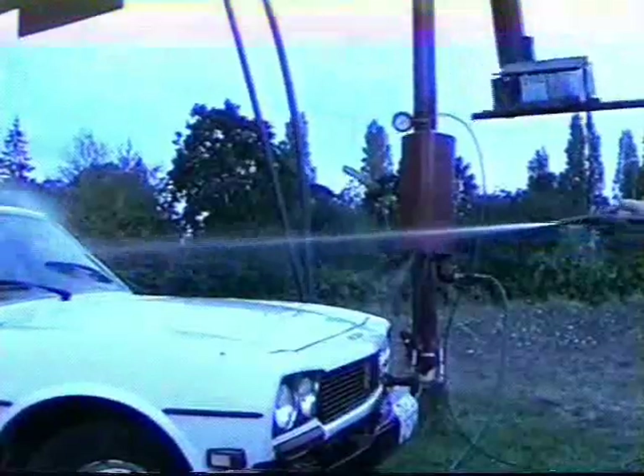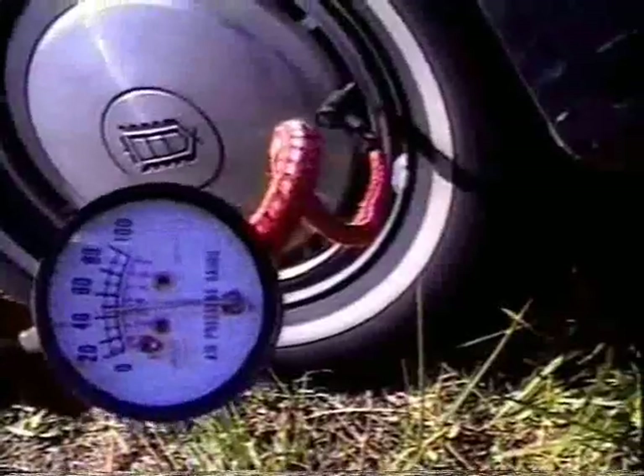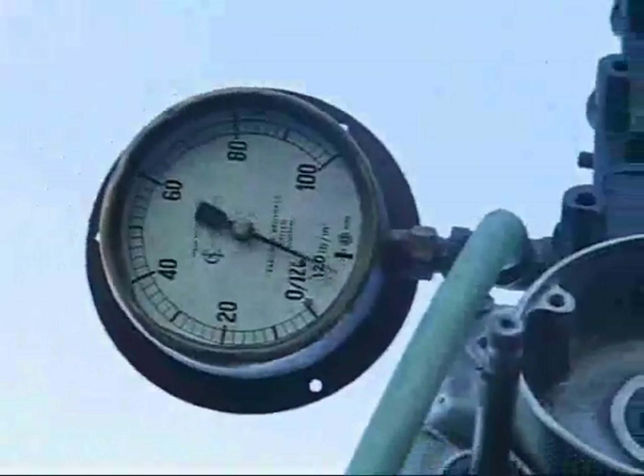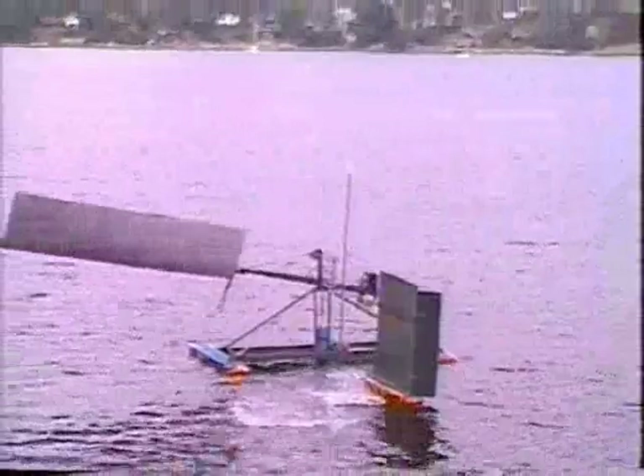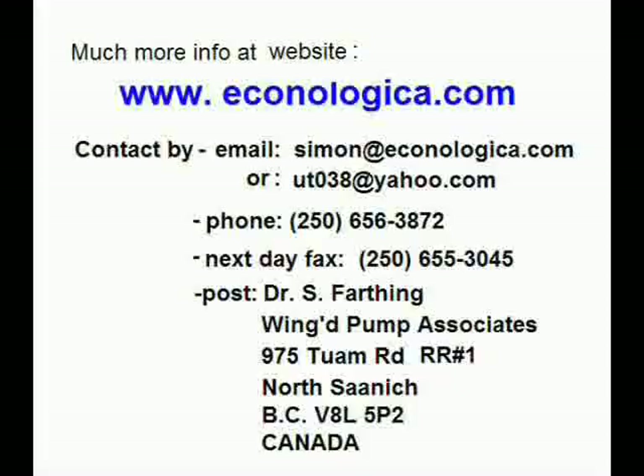The winged mill water pumps also sniff air for cushioning and output, charge up to 36 volts, and compress air to 130 psi — all in lighter winds at less cost than wind rotors. For more information, please visit www.econologica.com.